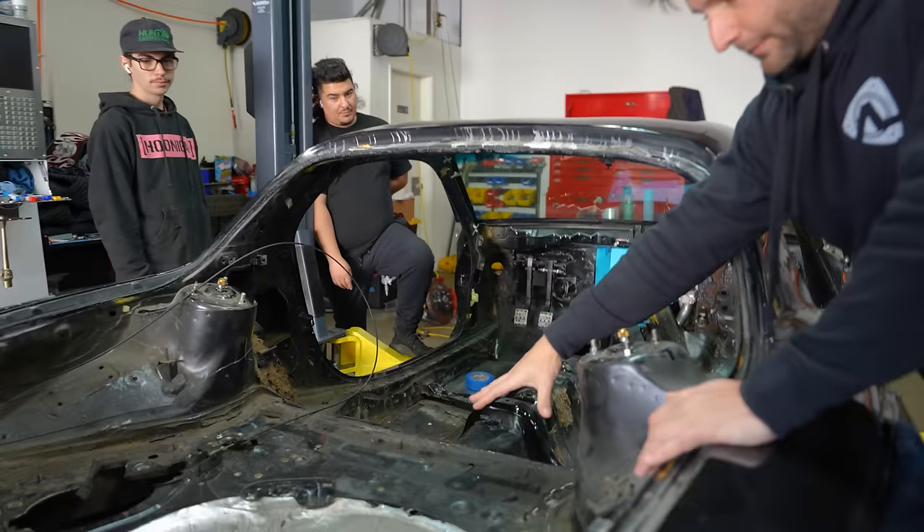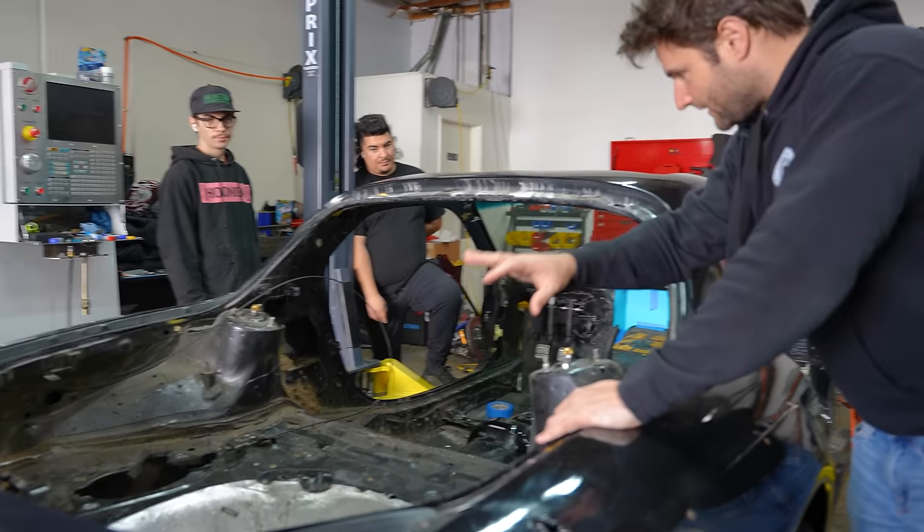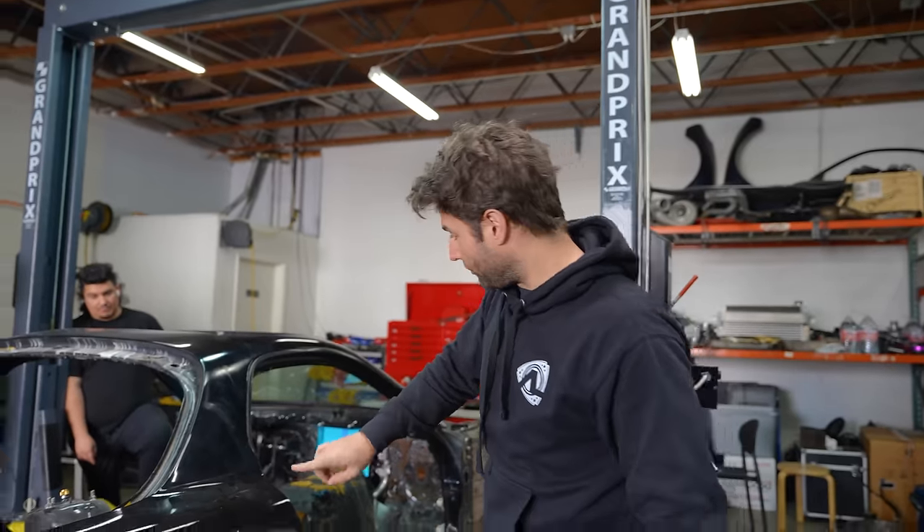We haven't even removed the rear subframe yet. We're going to remove that, remove a lot of the sound deadening — even the rear fender's off. We need to know what everything weighs and get it ready for the full roll cage.